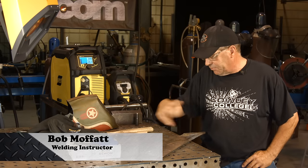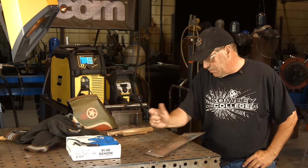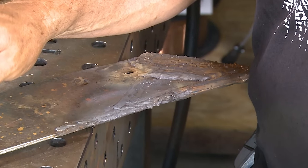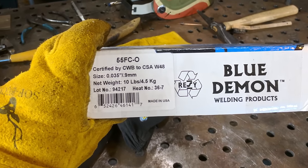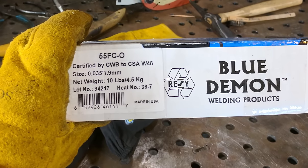Welcome to Weld.com. We've been running a series on hard facing — stick, wire, and I believe we did one with a eutectic torch at one point. We ran some interesting product, but I want to stay away from that and instead run a Blue Demon product called 55FCO Gasless Hard Surfacing Wire.